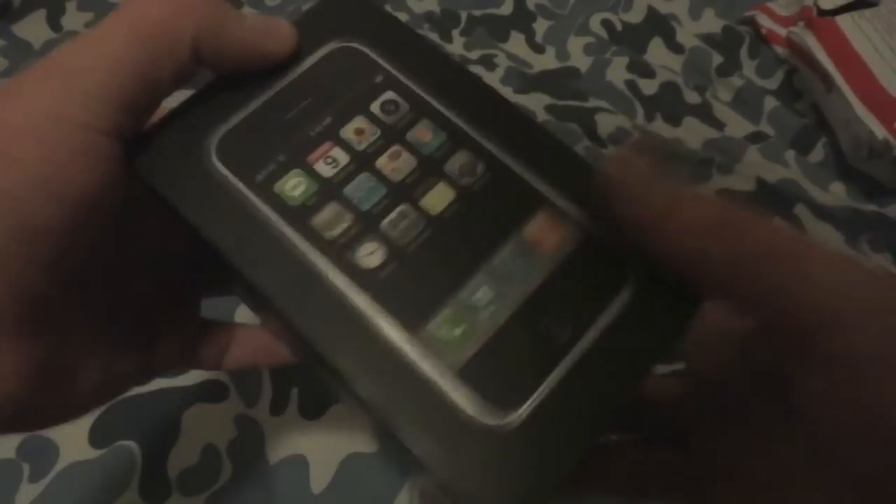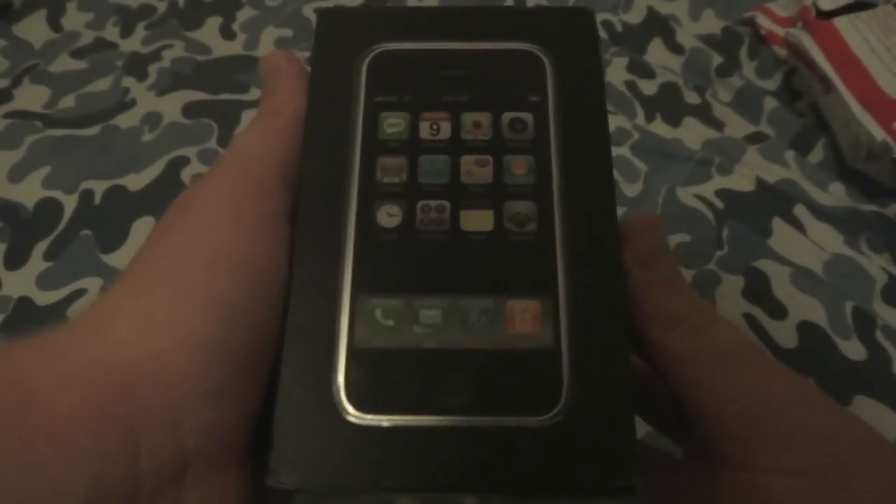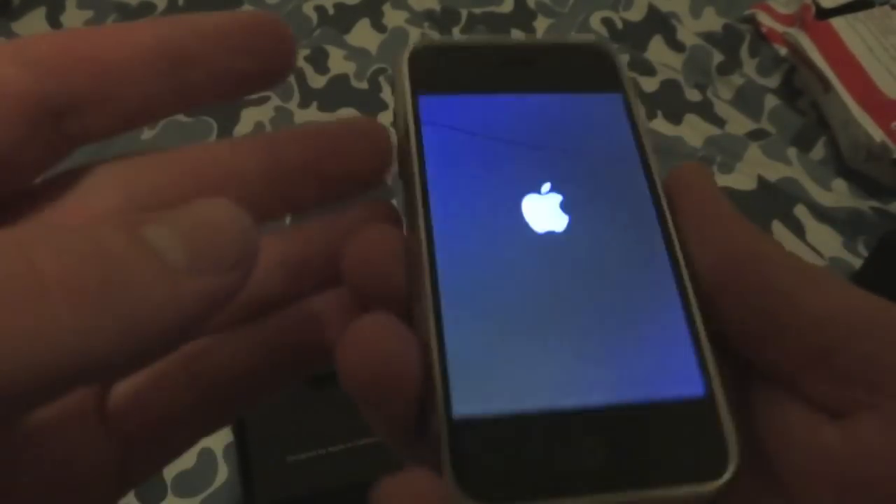On the back here we have the box, and on the front there's a picture of the original. The box is a bit tattered, but I suppose that's from shipping. iPhone 8GB, Apple logo, iPhone 8GB, Apple logo.